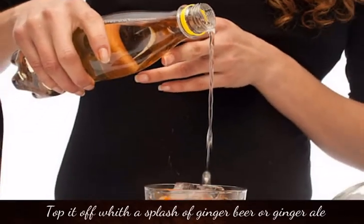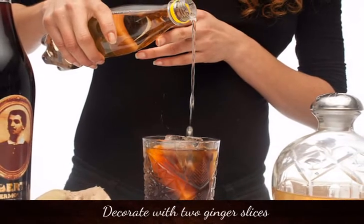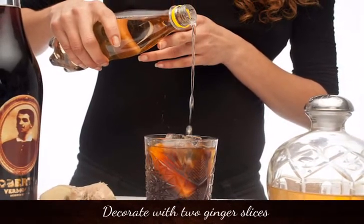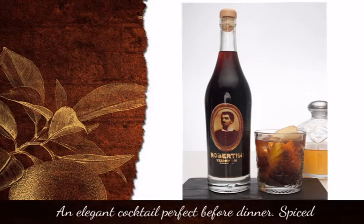Top it off with a splash of ginger beer or ginger ale. Decorate with two ginger slices. Vintage — an elegant cocktail, perfect before dinner.